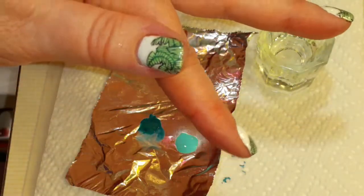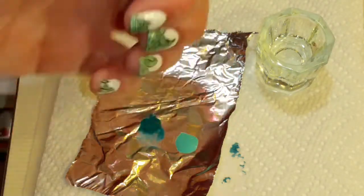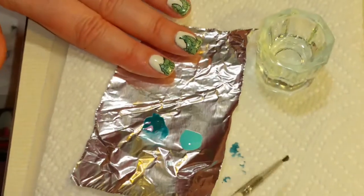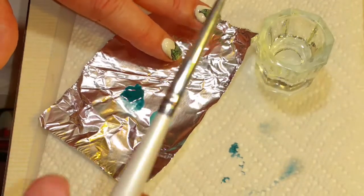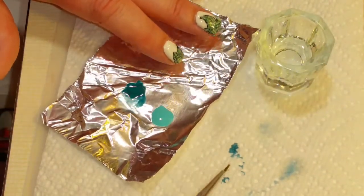You can see the light color that it turned. This is a mood changing polish, so it's going to change from light to dark — that's going to be really cool looking. So I'm just going to clean the brush off with alcohol and it's all gone.